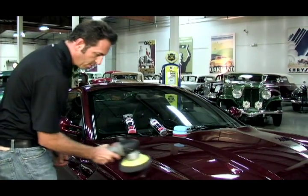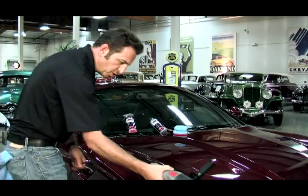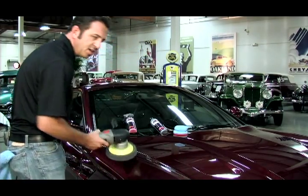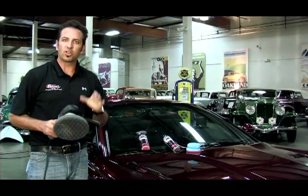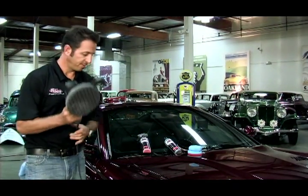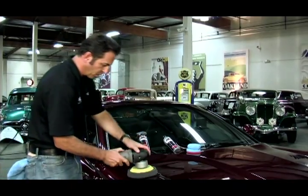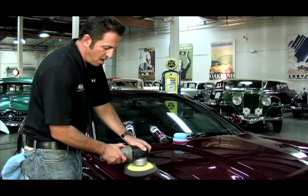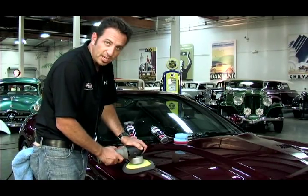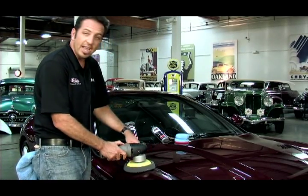And I'm going to rub it around. This product, when you're done wiping it off, the next day you might want to go over and wipe it again, because it seems to set up over the course of about 24 hours. When I'm applying wax, I'm not polishing like I was earlier — no pressure applied. I can even go one-handed.